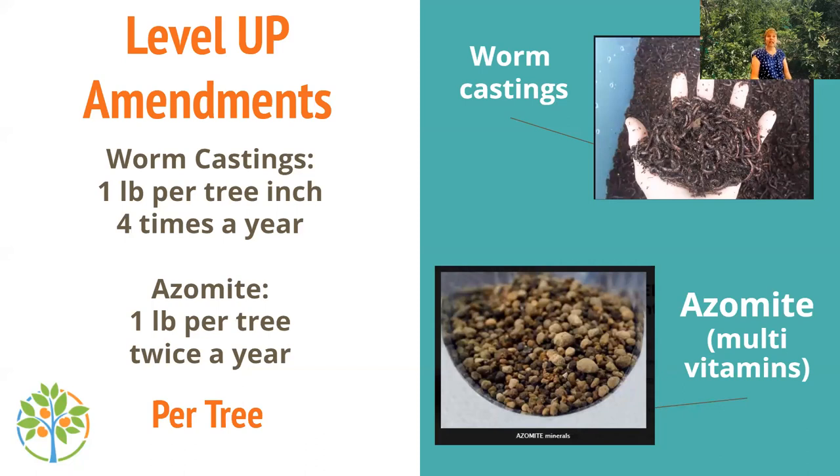To level up your fertilizing, add about one pound of worm castings per inch of trunk diameter alongside your granular fertilizer, four times a year — mix them together and feed your tree. Throwing in a little extra azomite about twice a year is beneficial too.